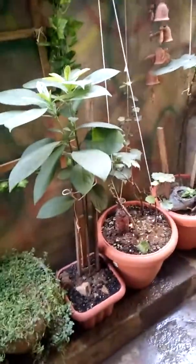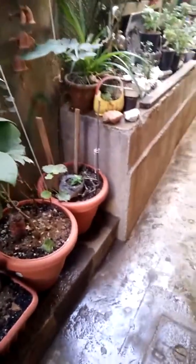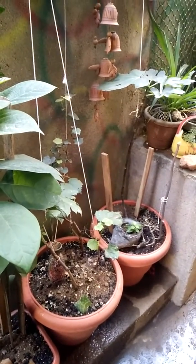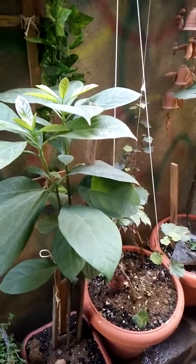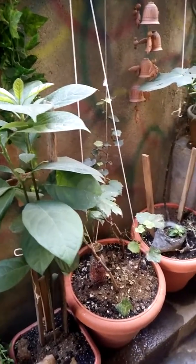Then I took four of the pits and kept them in the soil. I didn't even notice, and after a couple of weeks — maybe two or three weeks — it started sprouting, and very fast.